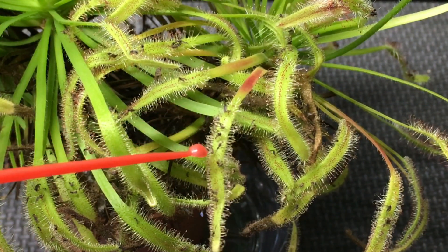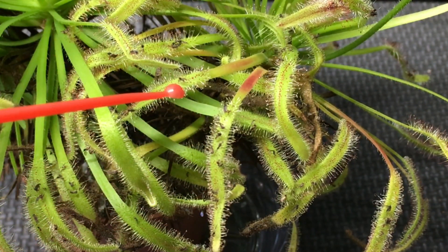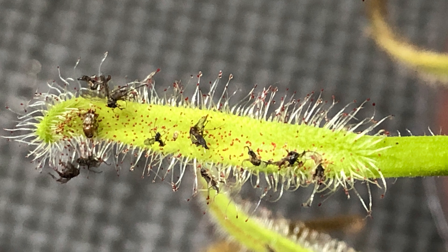As you can see, there are fungus gnats all over these leaves. Here's one, here's some, there's another one. The plant very effectively captures fungus gnats, and so I am going to declare my experiment a success.